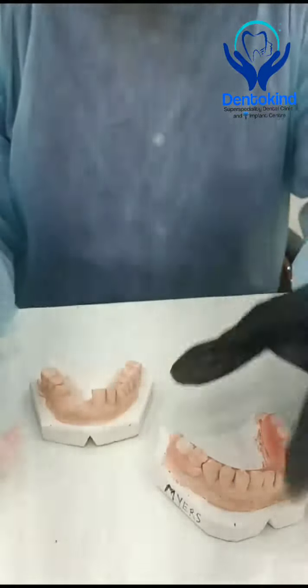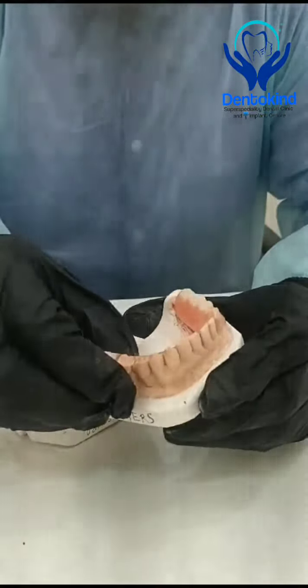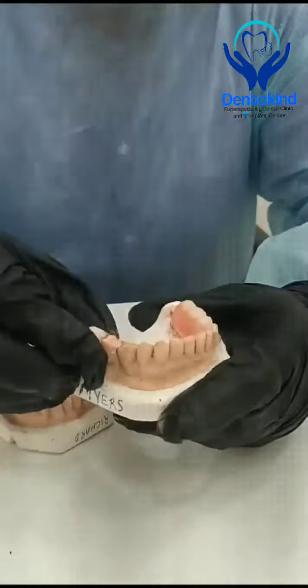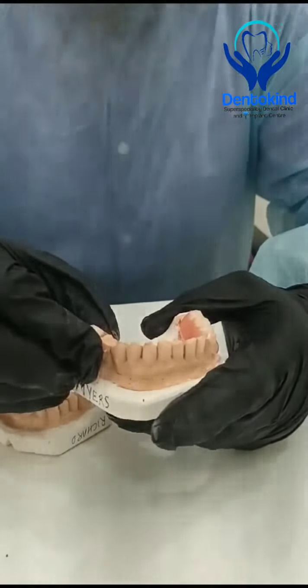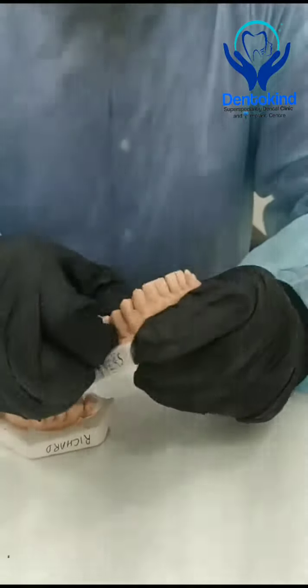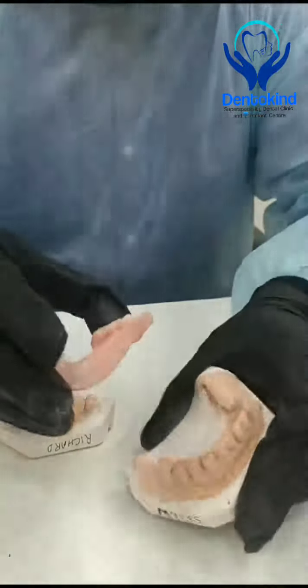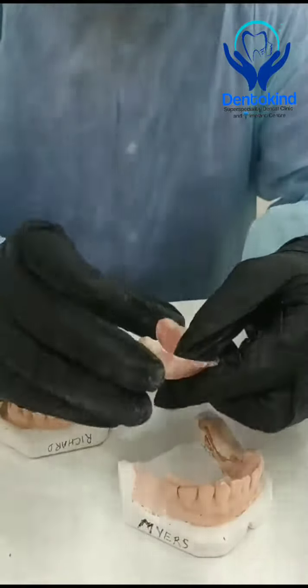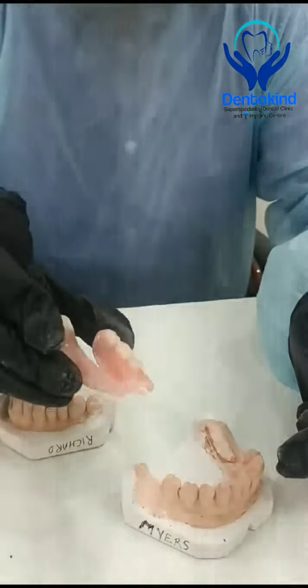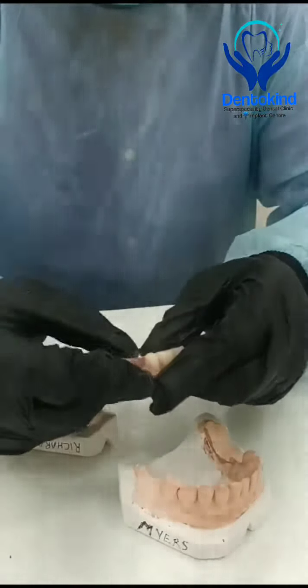This is for the lower arch. They had missing posterior teeth on both sides — one unit missing on the right side and three units missing on the left side. We have made a bilateral flexible flipper for them. This is a flexible flipper, and the clasp bar is also flexible.